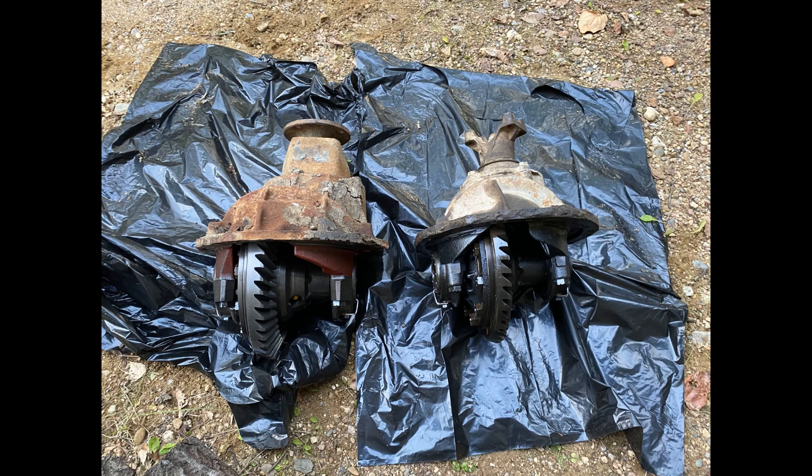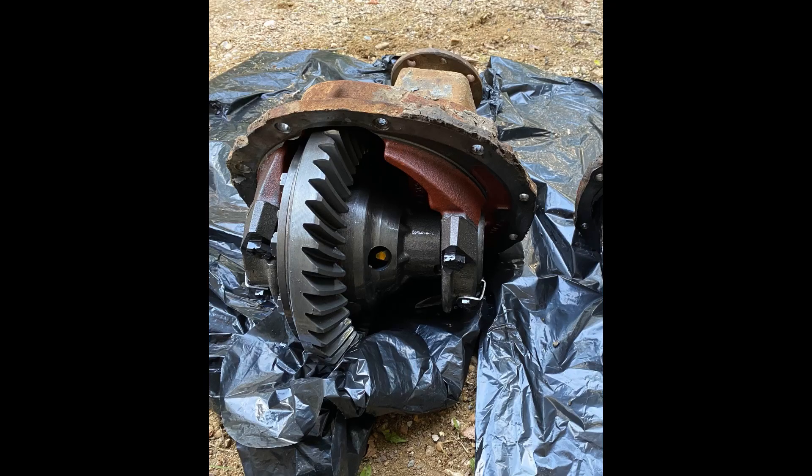And if you find one out there with desirable gears like 3.50, 4.10, maybe a limited slip differential — pick it up, keep it, or even sell it to me. I'd be very interested in it.